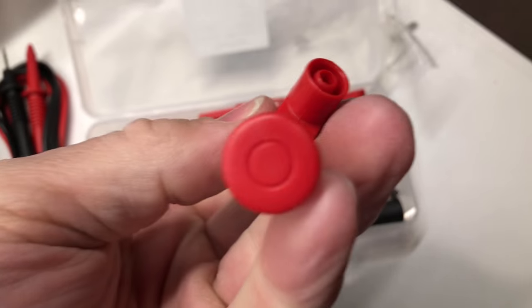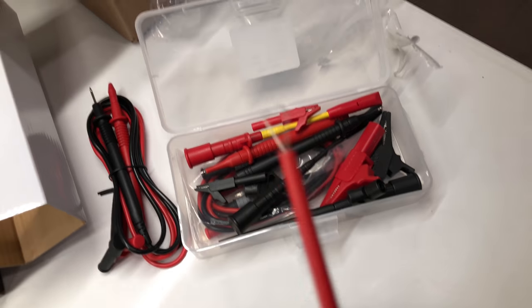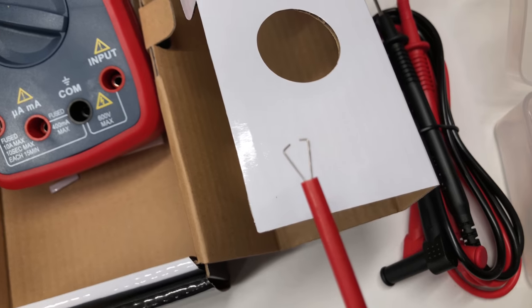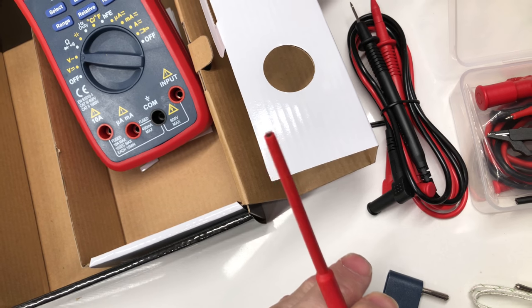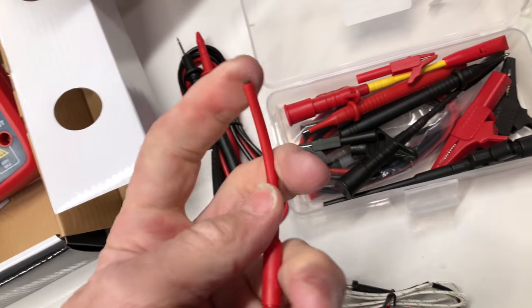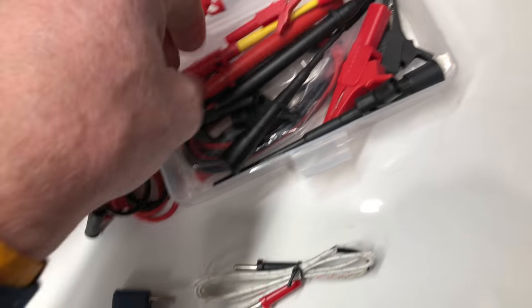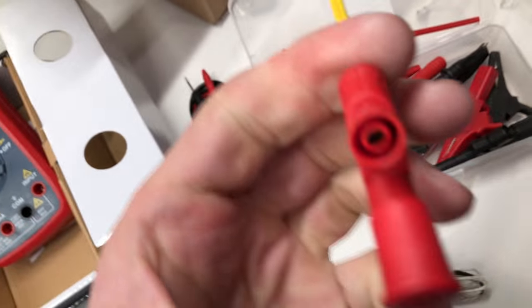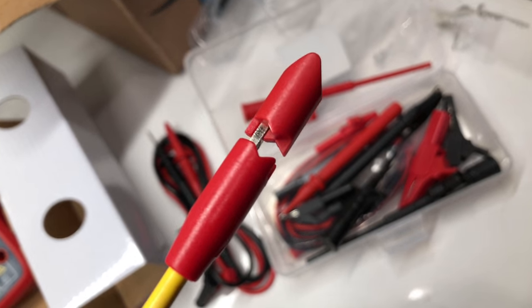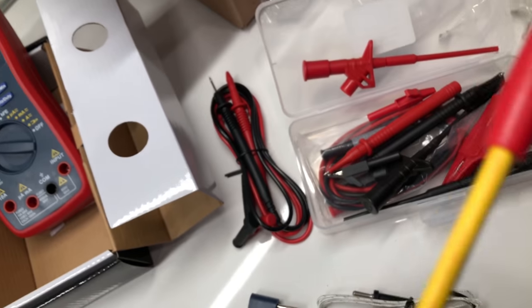It has a little plunger on the back with grabbers — they look pretty decent, they'll work. You pay a lot for Flukes but you do get quality. These will hold up for a little while. There are these grippers here — another little plunger opens it up and it bites down into your wire and holds on to it. That's nice.